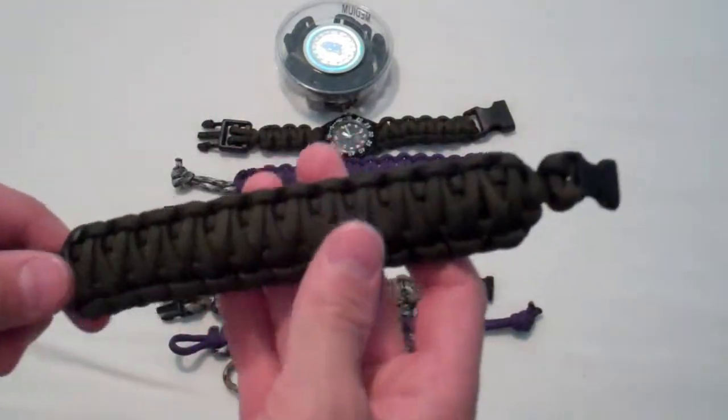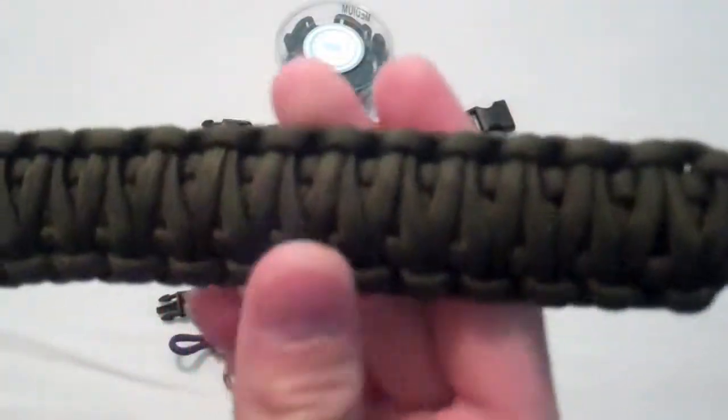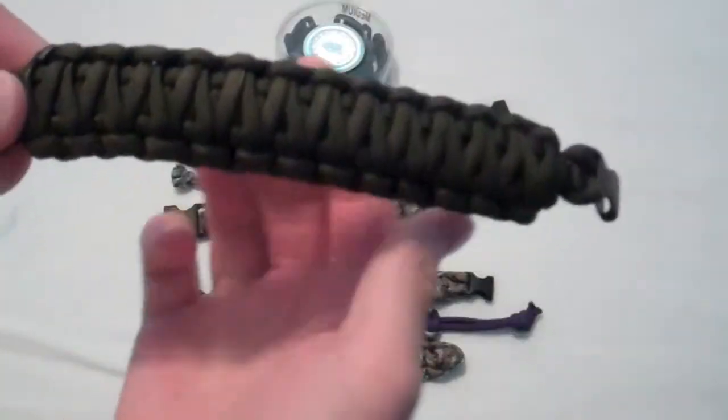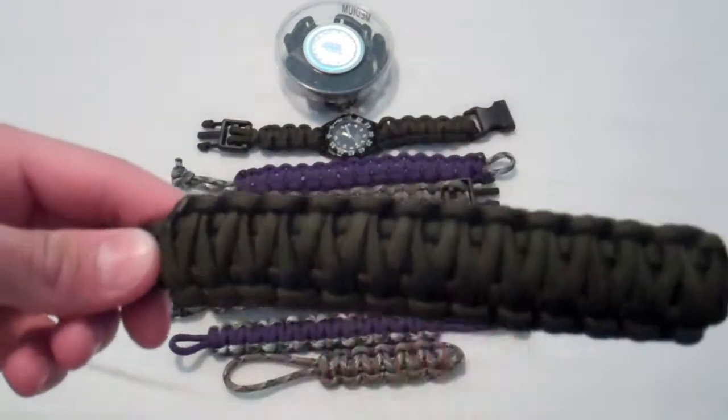Right here is the double cobra weave. It has a double around it so it's really big. It's pretty thick though. Still nice — I like to wear these ones.